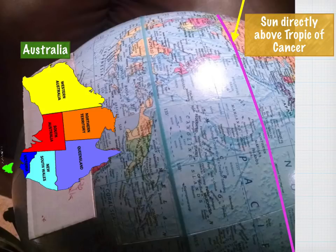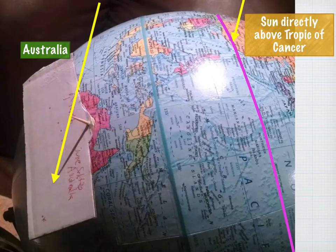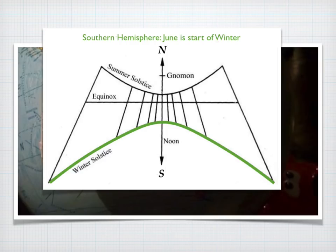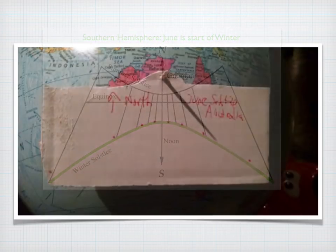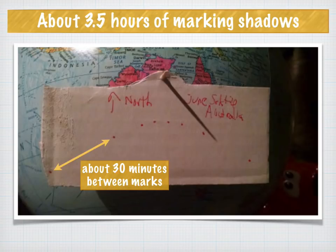Let's try the same thing in the southern hemisphere — Australia — where the sun is still directly above the Tropic of Cancer but it's the start of their winter. The sun casts a longer shadow. The winter solstice pattern shows the gnomon further away, and the pattern is hyperbolic with differently spaced tick marks. With tick marks about 30 minutes apart and only 3.5 hours of marking due to fewer sunshine hours, the result matches the hyperbolic pattern we predicted.